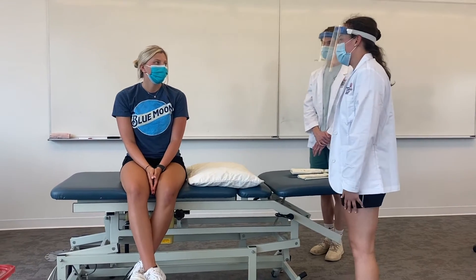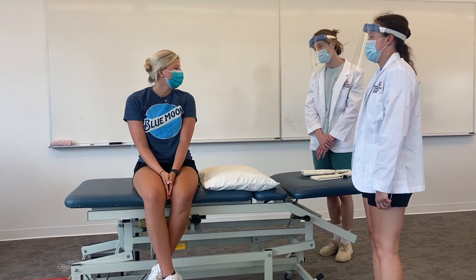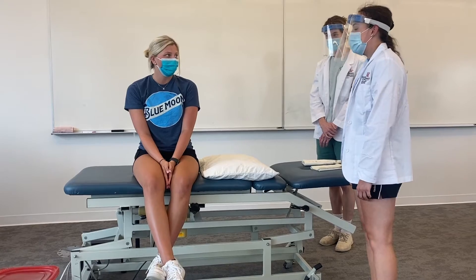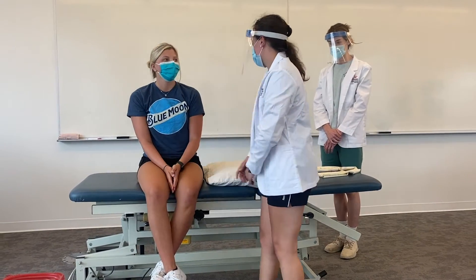Hi, my name is Erica. I'm a student physical therapist working with you today. I'm also a student physical therapist. My name is Danny. Can we get your name and birthday, please? My name is Jessica Dahmer and my birthday is July 22, 1991. Alright, I'm just going to double-check that with your wristband. Alright, that's good.